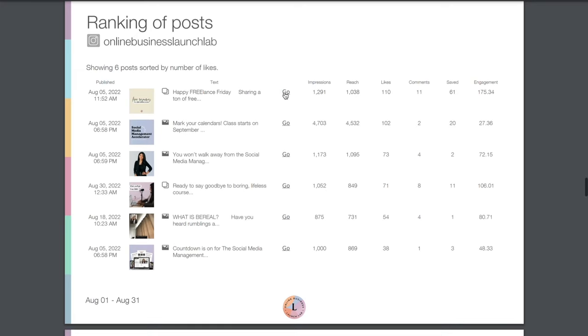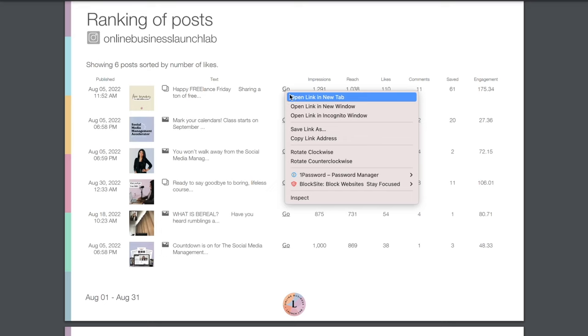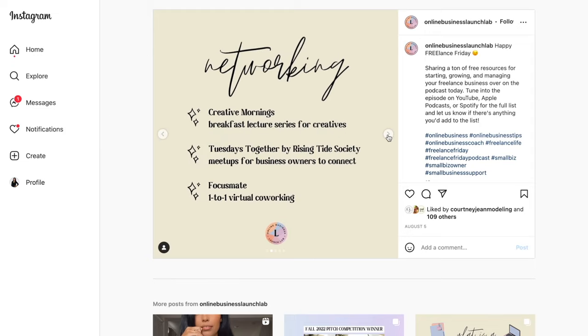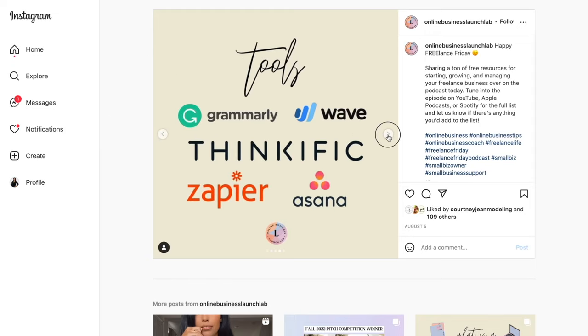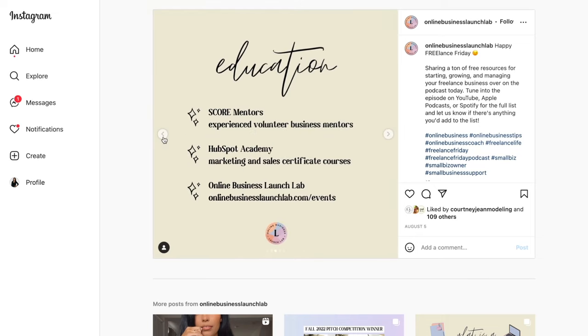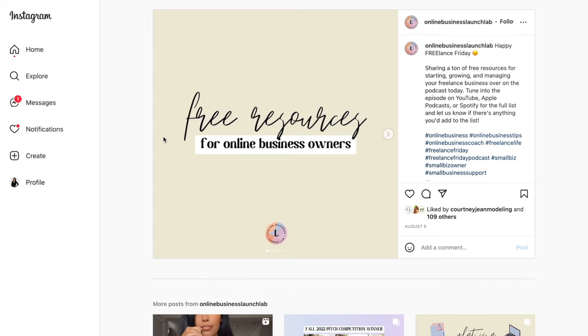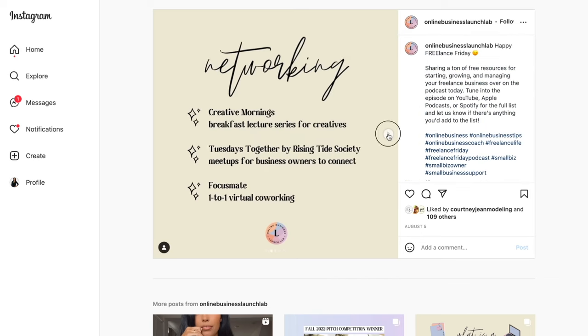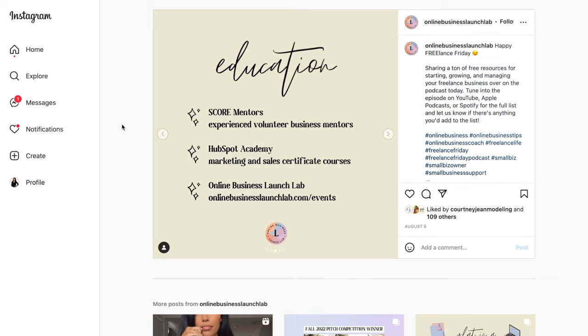The thing I really love about this is we can just click on the go link and it will bring us to the exact post — so you don't need to wonder what that post was about. You can show your clients on the call and get a quick refresher. Then you can start to look for trends: reread the caption, look at the hashtags, look at the style, colors, and fonts used, and see if you can tie together any trends that will inform your strategy moving forward.